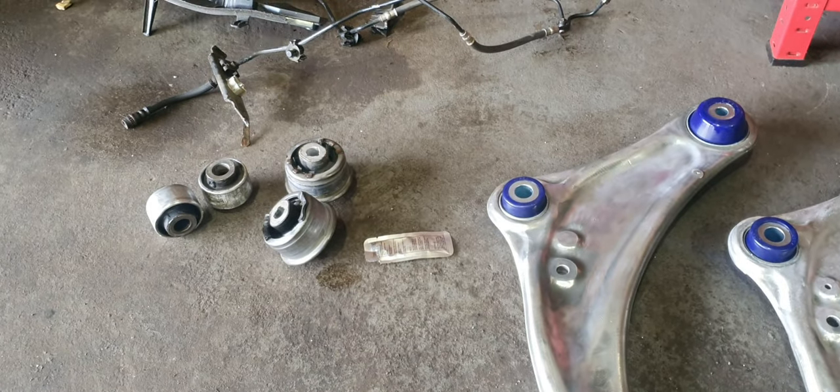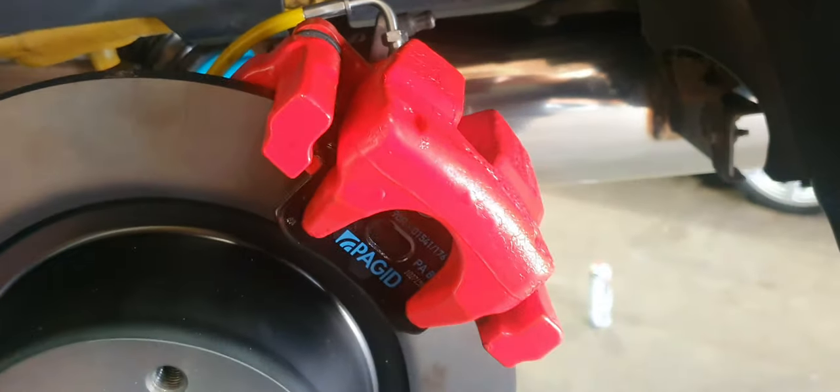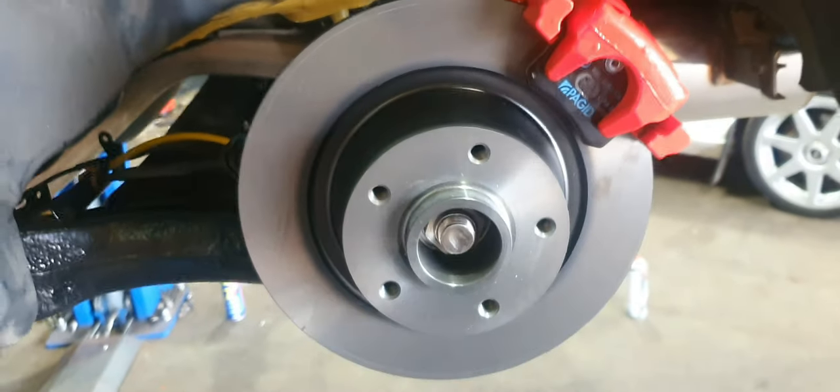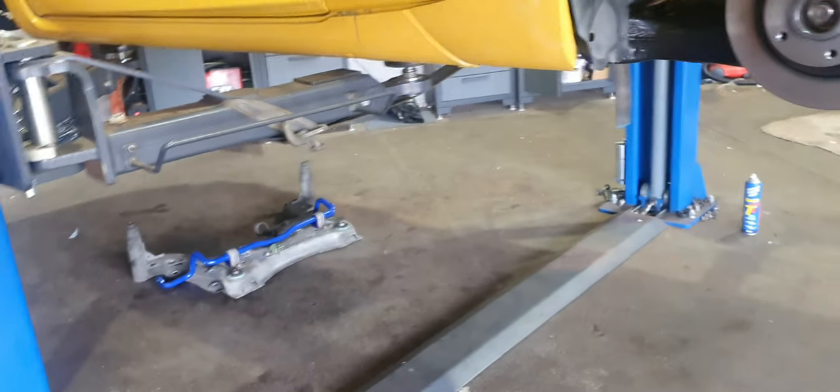There's the old bearings out. We are absolutely flying now. It's just nice to see the build getting to this point where it's starting to give me something to smile about. We are definitely moving on well now. Once we get that into the day, that'll be it.